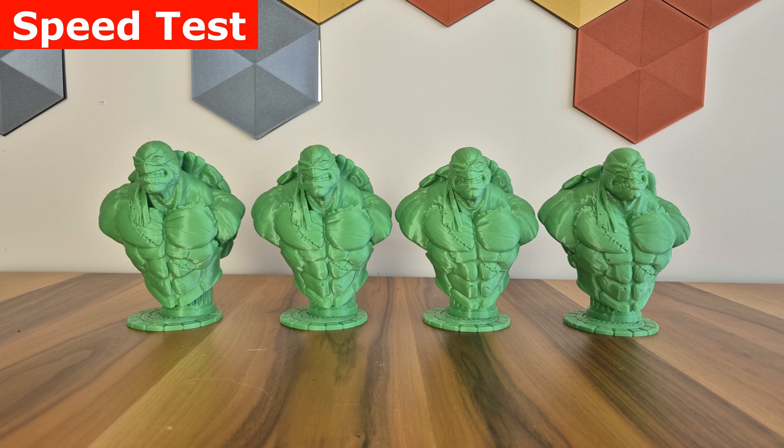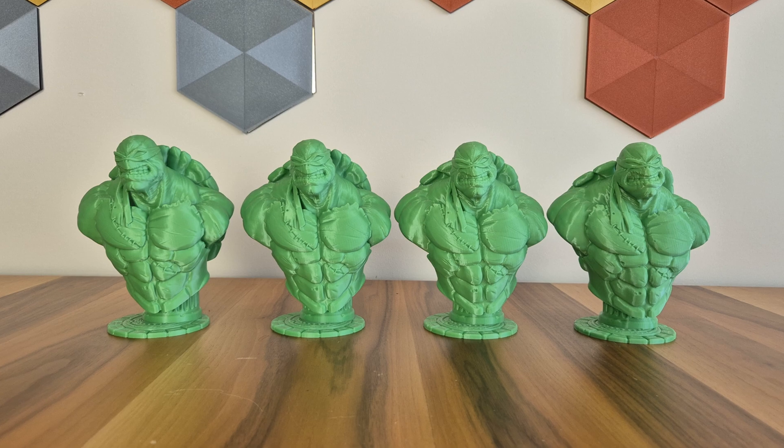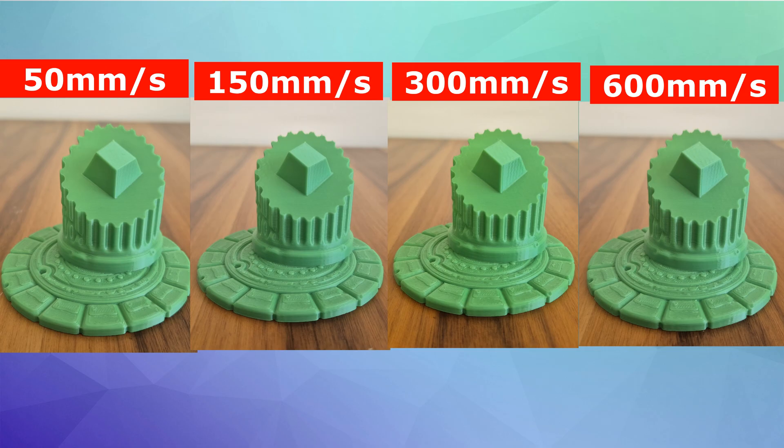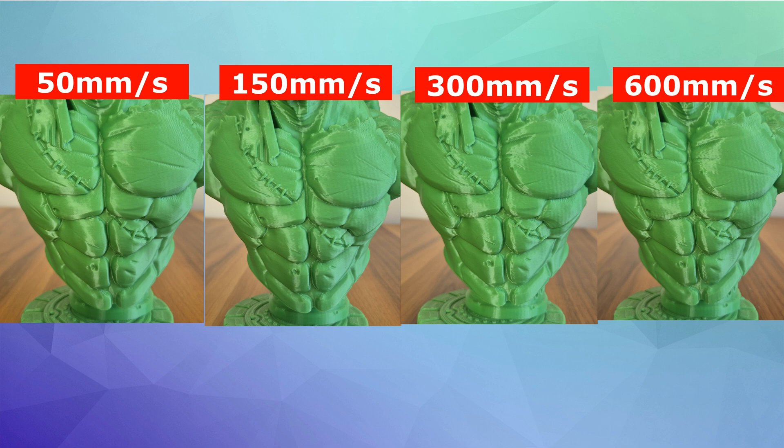As I mentioned, I also used these test models in the Ender-3 version 2 review. Lots of details give good ideas. Starting from the base and evaluating parts — looking at straight parts, pointy parts at the top, places with indentations, and the circular part at the bottom — I really can't see any difference at all between speeds. If I had to say something, I would say as the speed increases, the vibration effect increases slightly. We will start to see the most interesting results in the main body.